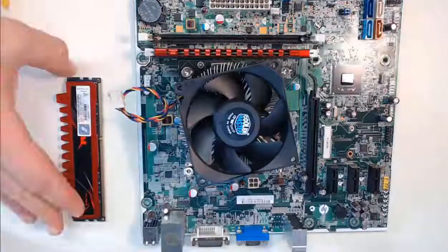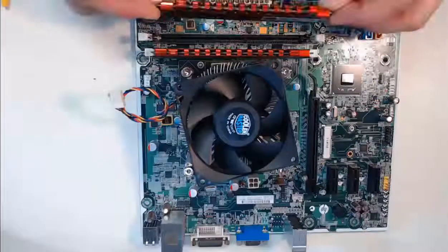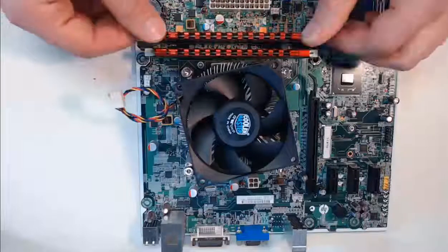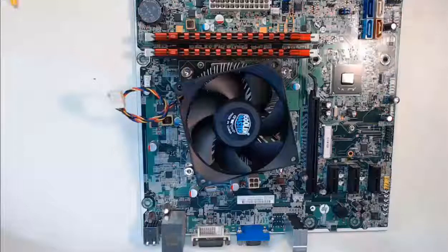Next, we take the second RAM module. We will verify the alignment again based on the notches on the motherboard RAM slot, and we will press the RAM module down vertically using both of our thumbs again. Give it a push downward using your thumb on the left and on the right. As it clicks in, now the RAM modules are installed.